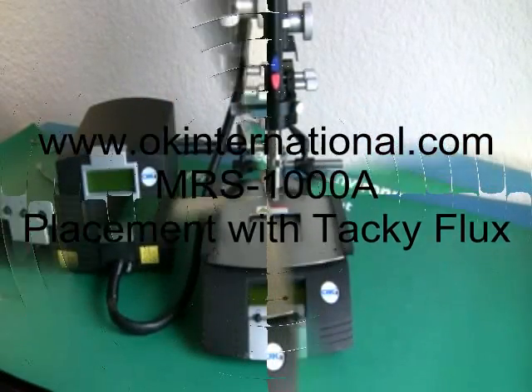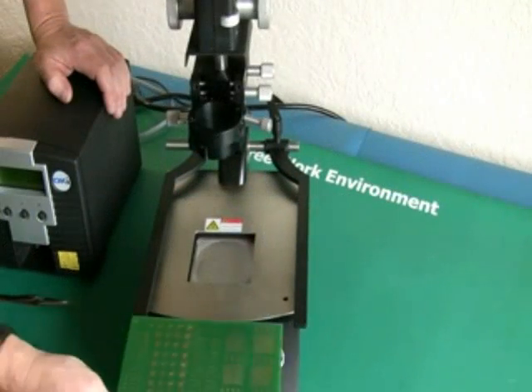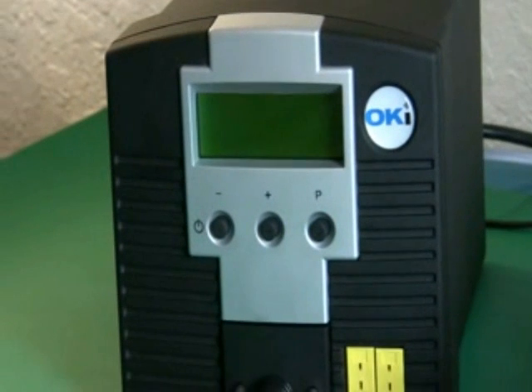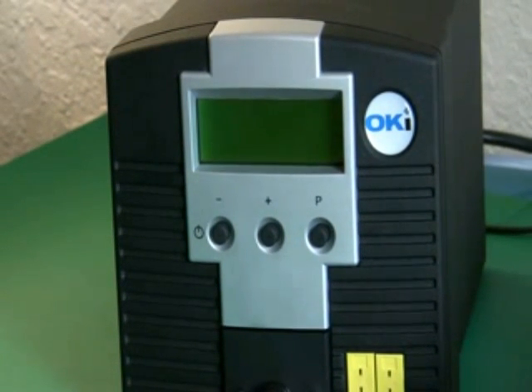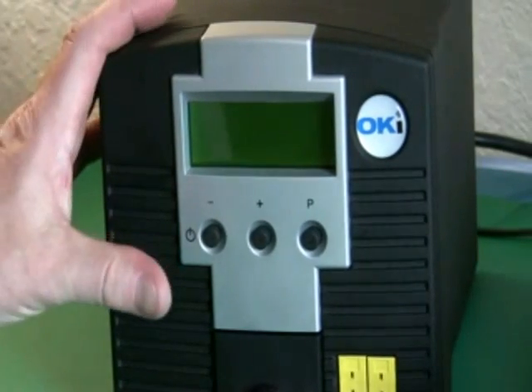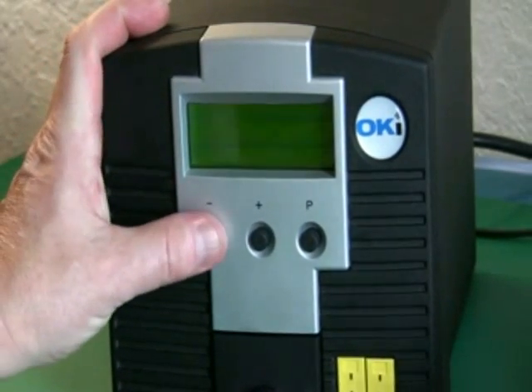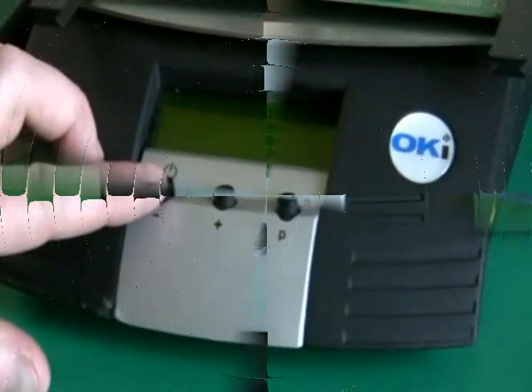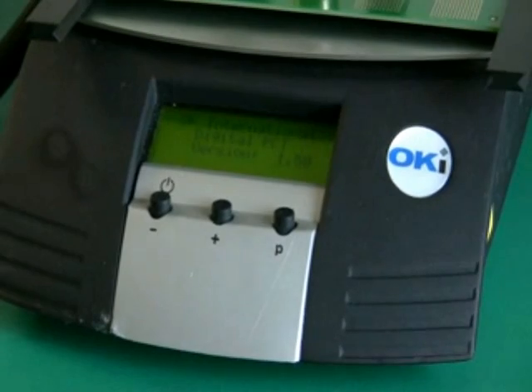Welcome to the MRS1000A placement video. We're going to begin by powering up both the HCT and the PCT units. You can do this by depressing the leftmost button, which is the power button. Hold it for a couple of seconds and the LCD display will come to life. That's the same on both systems — they both use the same three-button operation.